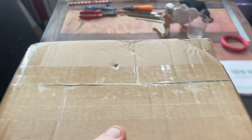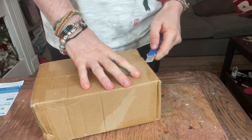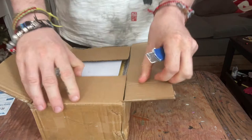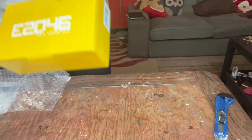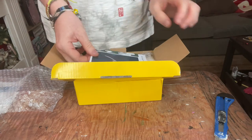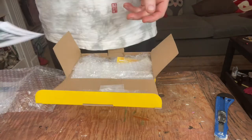Oh, thank you. Someone rang on the doorbell and just left it on the floor. I know where this is, and it means I'll probably get my act together to get on with it. And this one — we have some work to do.